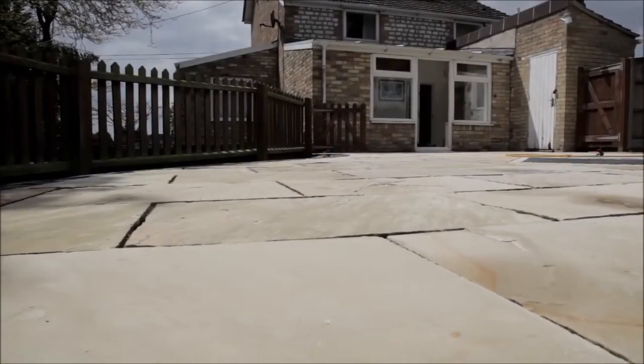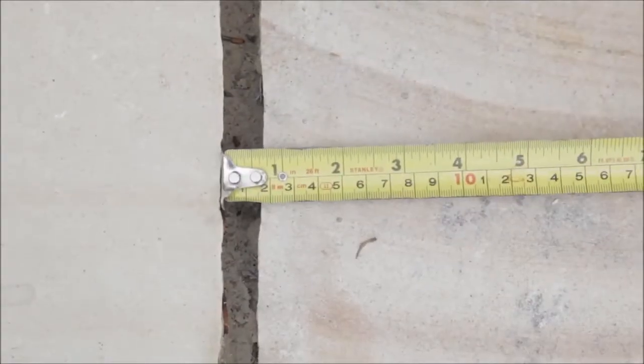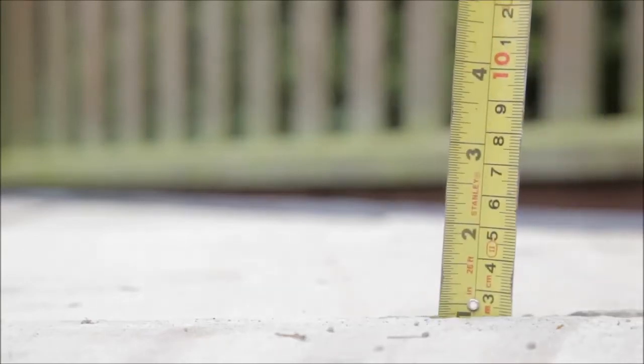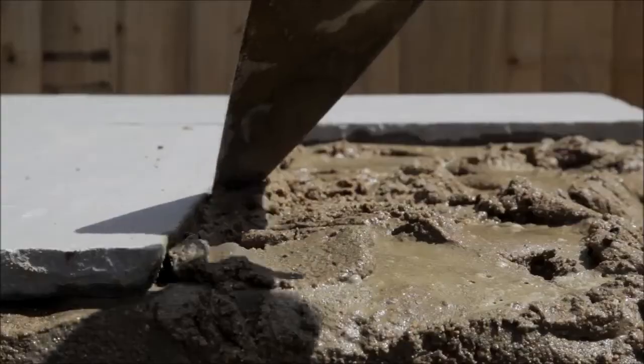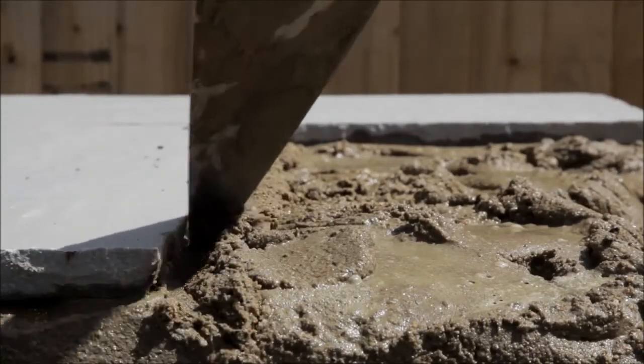Paving should be laid so the pavers never touch, maintaining a gap of at least three millimeters wide and 25 millimeters or more deep. If working with thinner paving, it's recommended to scrape a little of the wet base material out of the joints in order to achieve the 25 millimeter depth.